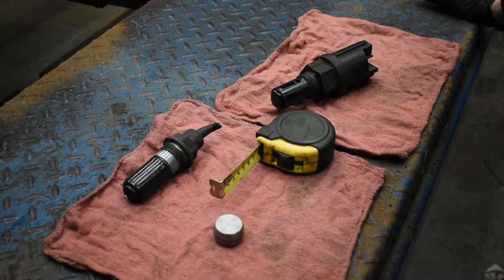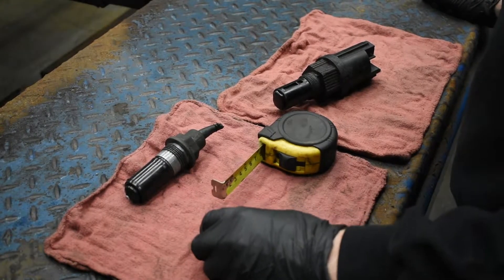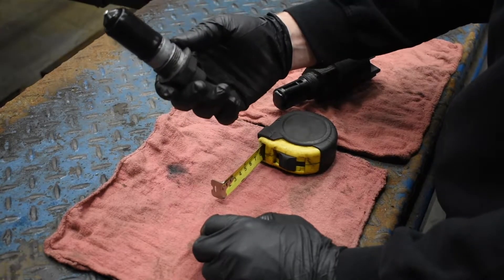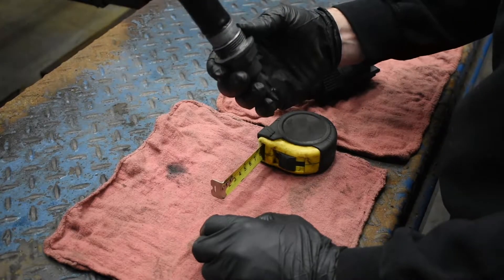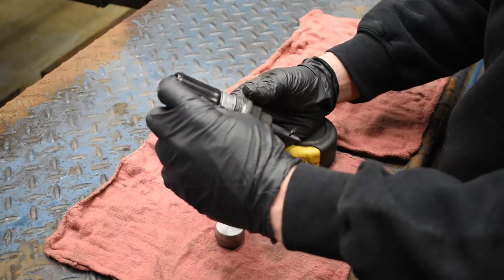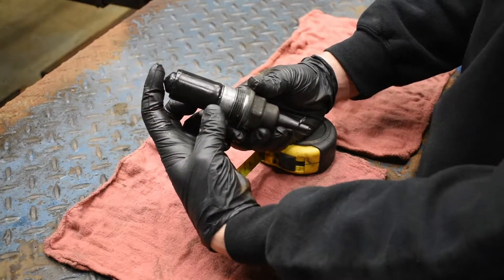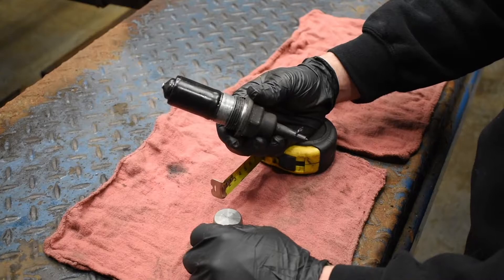Today I'm going to show you something I've figured out for all of you. In your 97 and under 2500 half-ton trucks, you've got a front four-wheel drive axle actuator. It's a thermal design — it's got some oil in here that heats up when it gets power and ground, stretches out, and that's how it works.